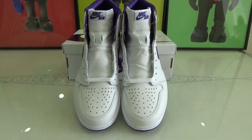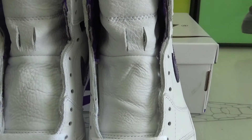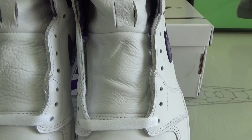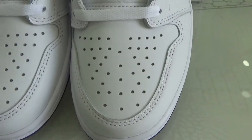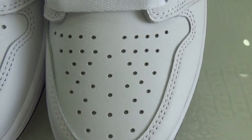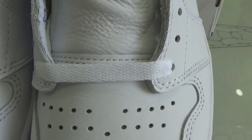Let's go on for the details. The upper is constructed out of a very soft tumble white leather. On the toe box, they have the perforated look. Here is the standard white flat lace.